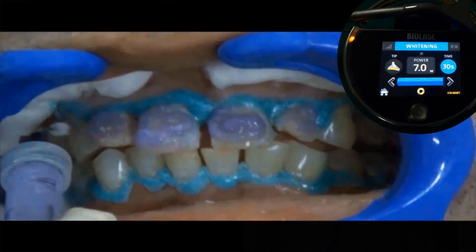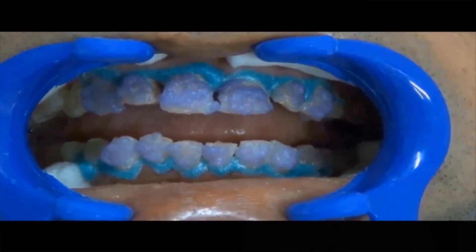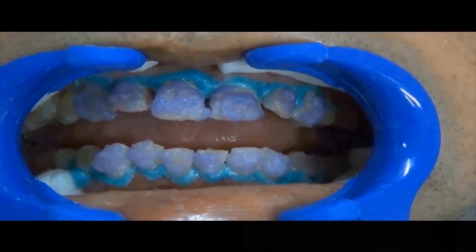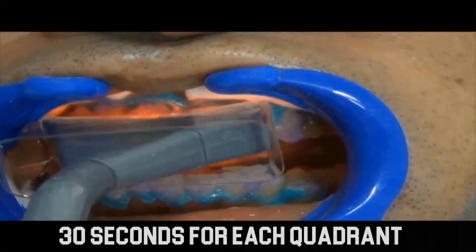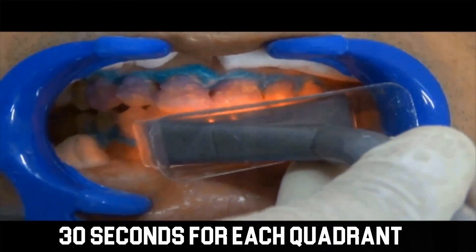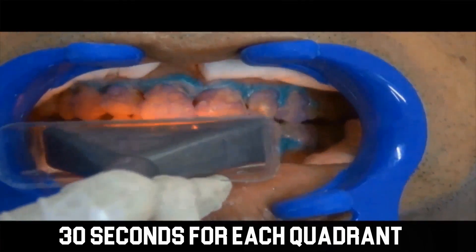Prepare the laser to 7 watts for 30 seconds in each quadrant. Apply the gel evenly on all the teeth. Place the whitening handpiece in close proximity of about 1 mm without contacting the whitening gel.